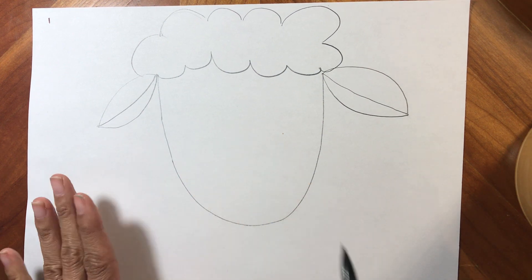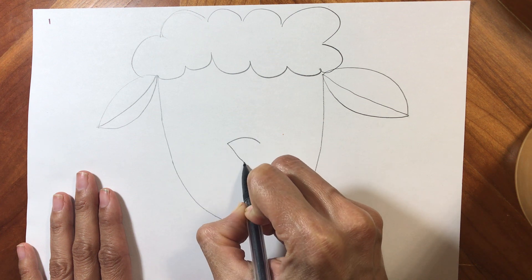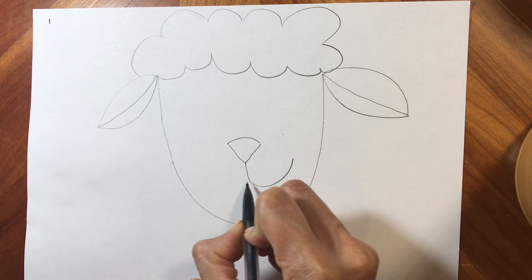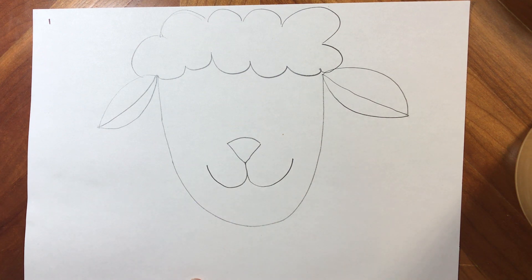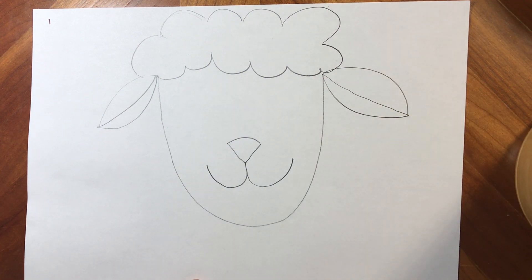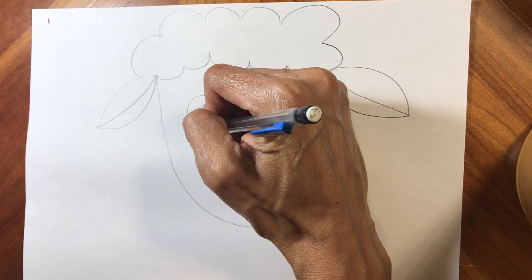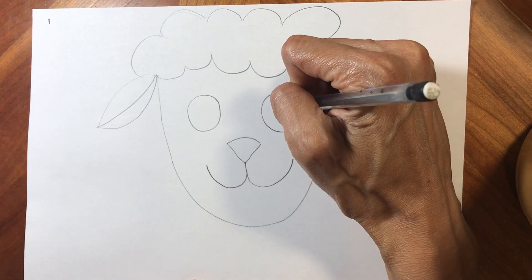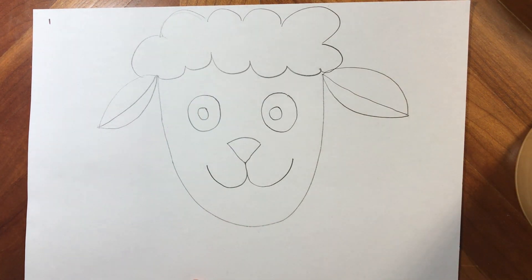We always go to the middle to do the nose. Animal noses are different than human noses, so we're gonna make a rounded top and then a V bottom. From the V bottom we're gonna give her a smile that loops up to the right and over to the left. Then we're gonna give her big circle eyes. I'm gonna fill them in with circles in the middle and when I color it you'll see what that looks like — we'll go in for details as we use our crayons.